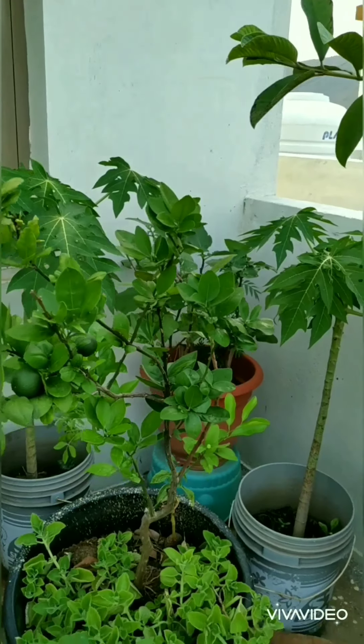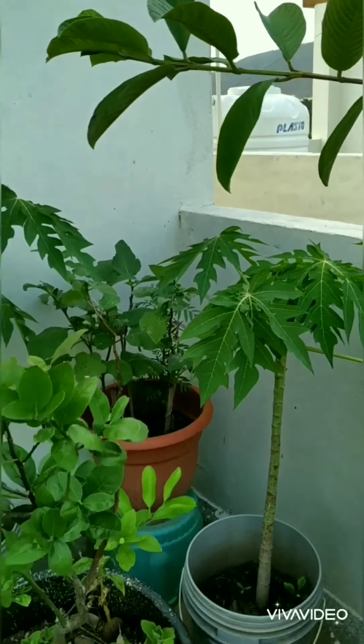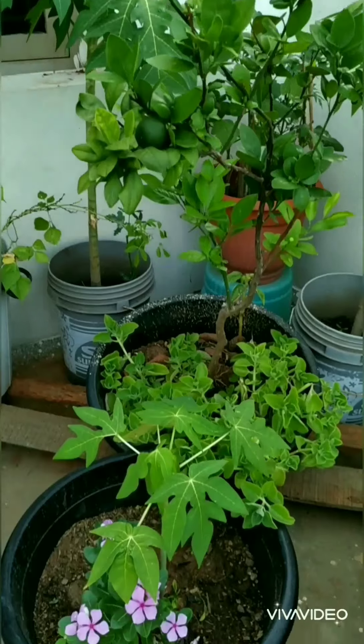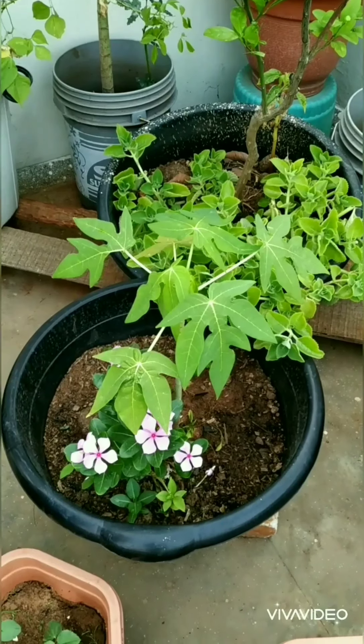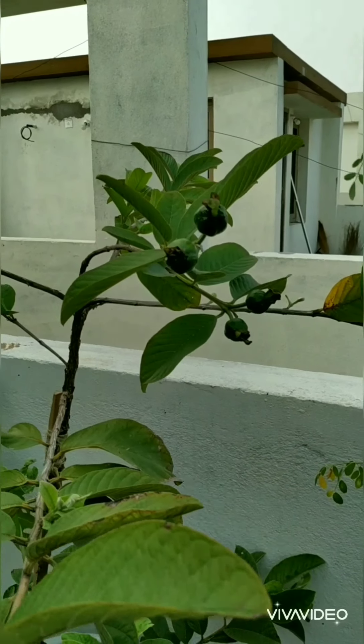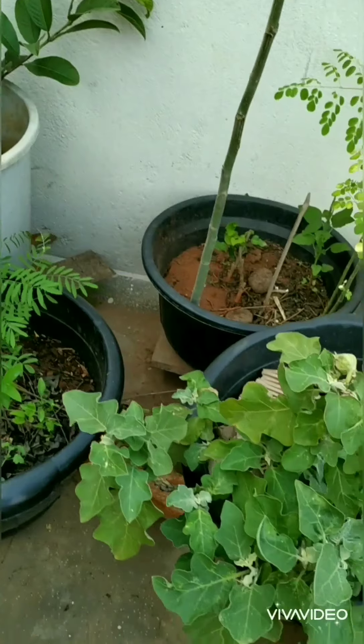This is papaya and next at the back you can find one anjir, and next you can find a mossambi here. This is ajay in warm and this is the papaya plant here. Next you can find another guava tree again with lots of fruits on it — you can see lots of fruits there.